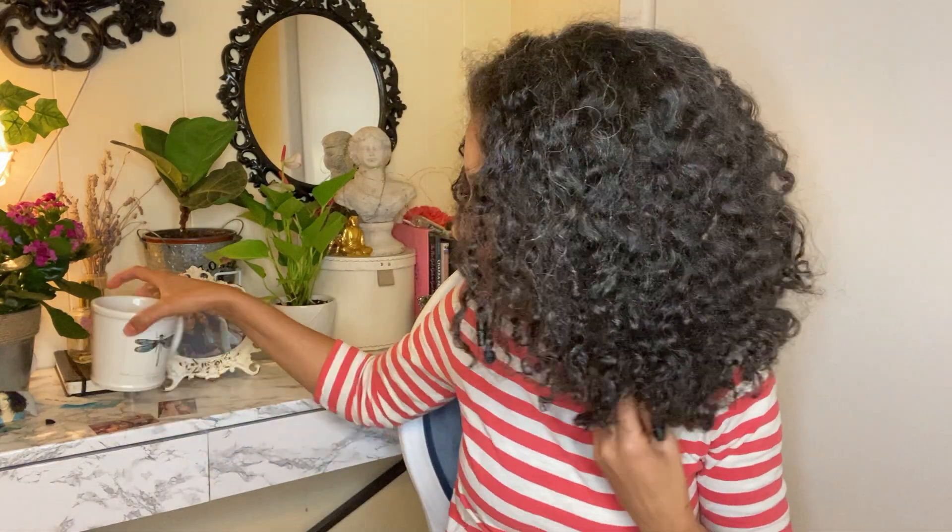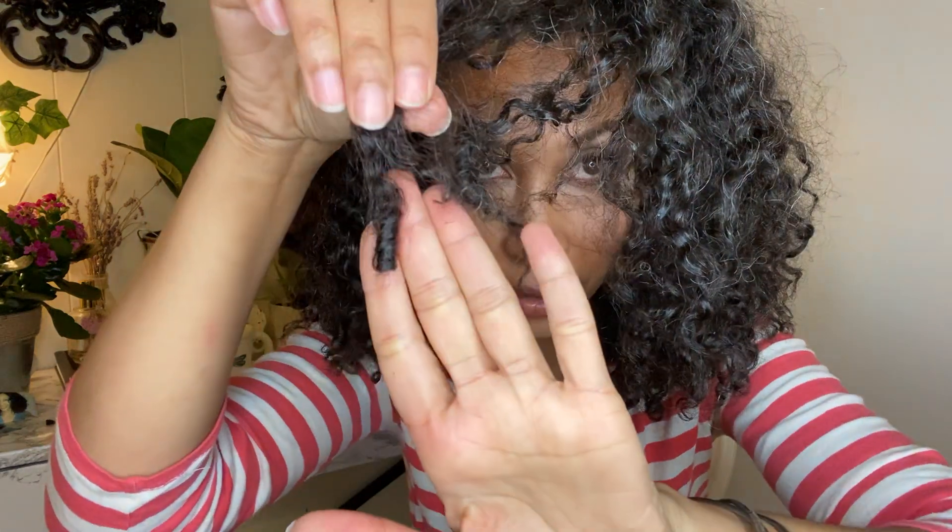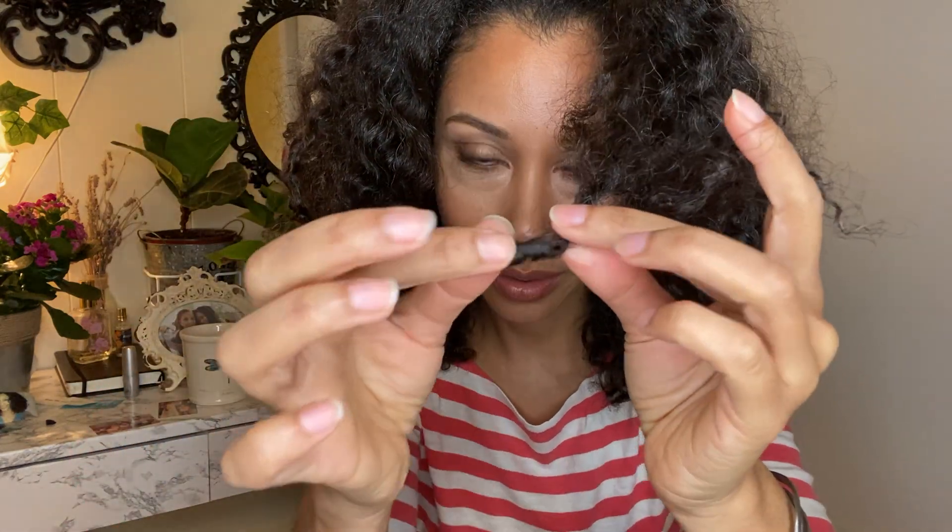My hair, if you're into typing, would be considered type 3c. Type 3c curls generally have a curl the size of a pencil eraser — and this is pretty much exactly a pencil eraser, maybe a little bit smaller. But hair typing to me isn't the most important thing to know about your hair.